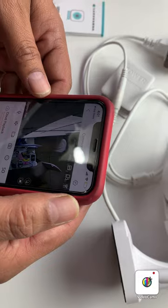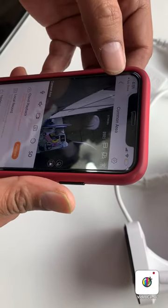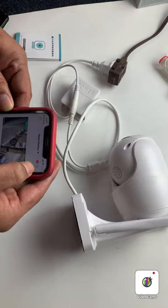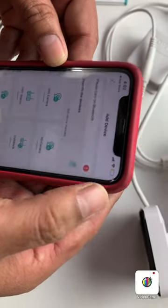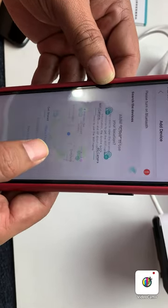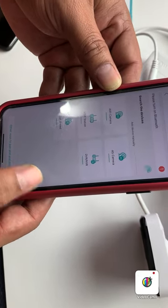I already added one camera but I want to add this camera. So what I need to do is press the plus sign here, then select Wi-Fi camera, then allow once.